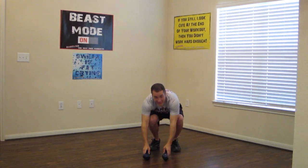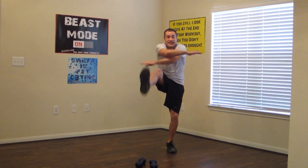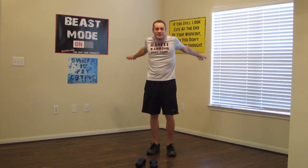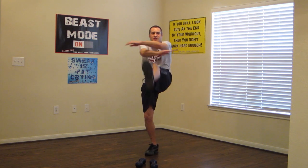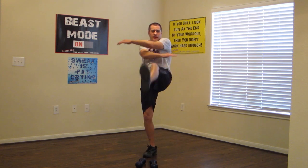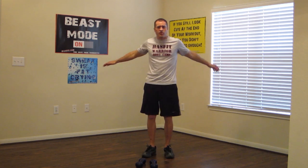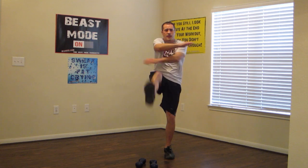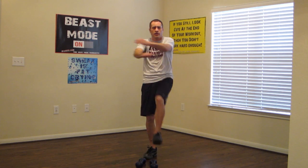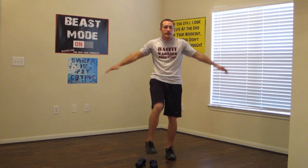Now drop your dumbbells. We're going to do straight leg kicks with arm crosses. You guys can get a full extension on those arms, getting them nice and warm. Kick up as high as you can. Make sure we're pacing ourselves. If you can't kick up this high, just get up as high as you can. Keep it moving, we are doing a good job.